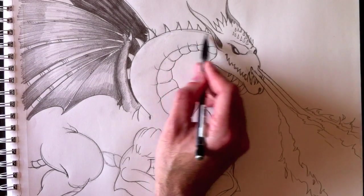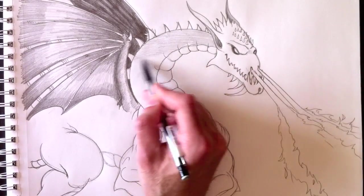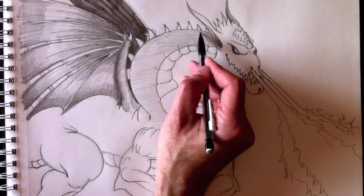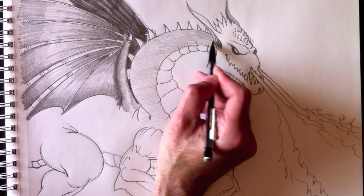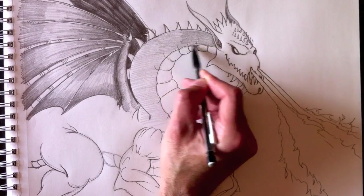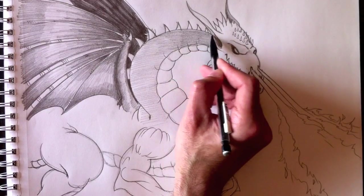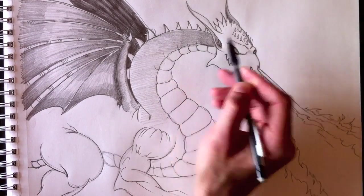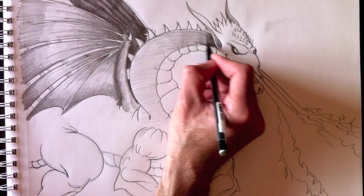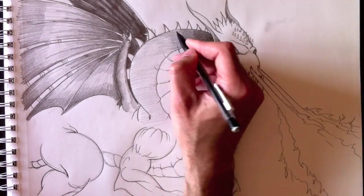Now we're going to color the whole neck part of this dragon. Keep in mind that the head, because of the flame, should be producing a nice shadow on the neck. So the junction between the head and neck should be very dark. This section here should be really dark because I want that flame to look like it's really producing light.